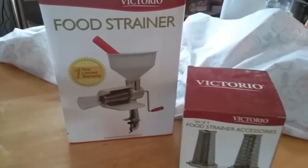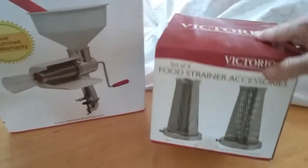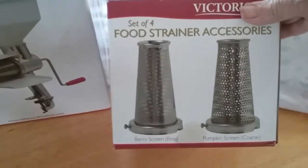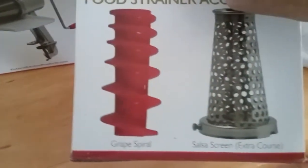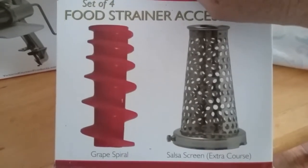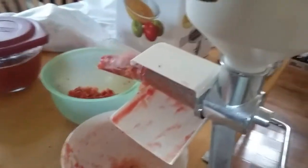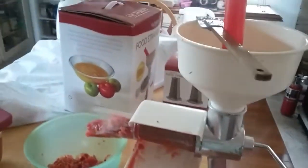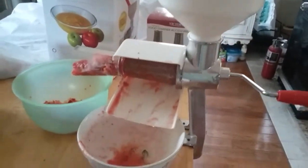This is a Victorio food strainer, and it's like one of my right hands. It does come with what's called the tomato applesauce strainer. They also make an accessory kit, which I also own, and it comes with the berry screen, the pumpkin screen, the grape spiral, and the salsa screen. Sometimes when I'm doing my sauce I'll use the salsa screen.